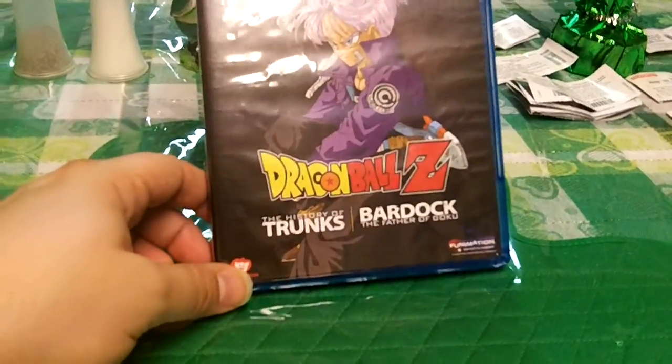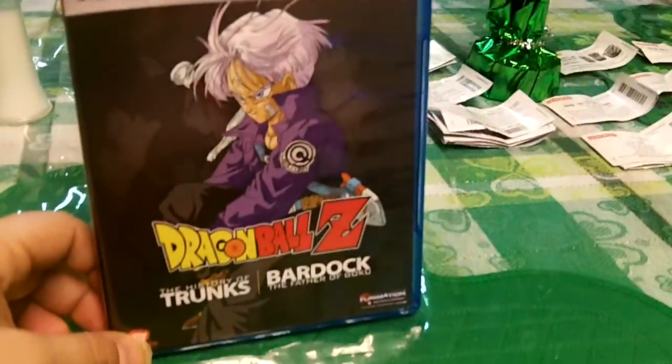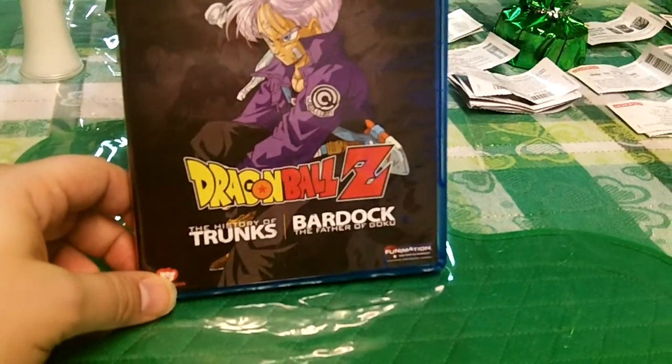So on this one you get the History of Trunks, which is a classic, and you get Bardock, the Father of Goku.